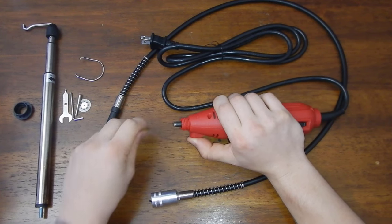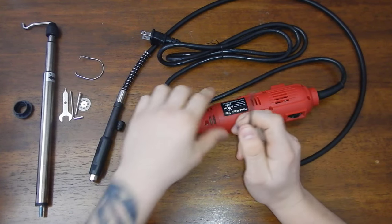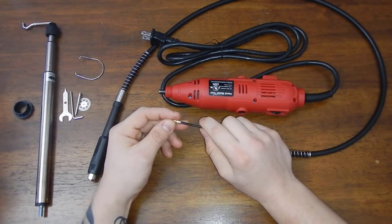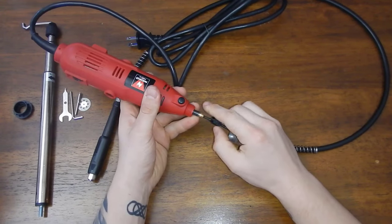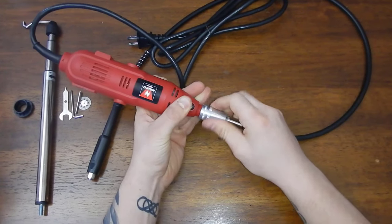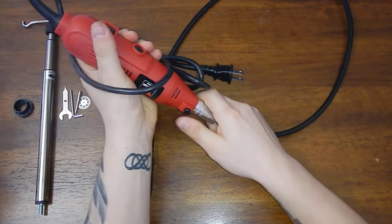Set the collet pieces aside for now. Come over to the screw-on part of the adapter and pull out the extension rod. Go ahead and put on the screw-on part — I don't know all the names of these pieces, so just follow along. Put on the other piece, insert it inside the Dremel, lock it down by holding the button, and come through to put on the rest. All right, that's good to go.